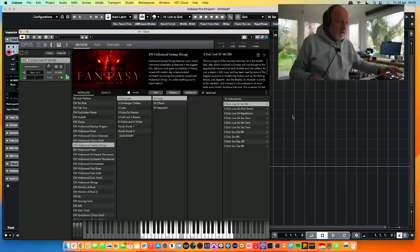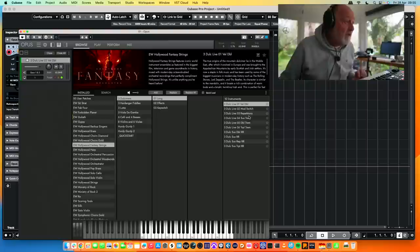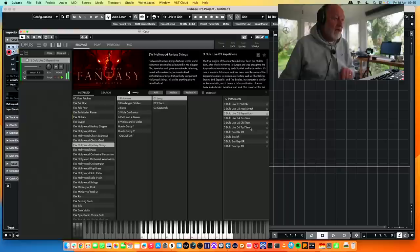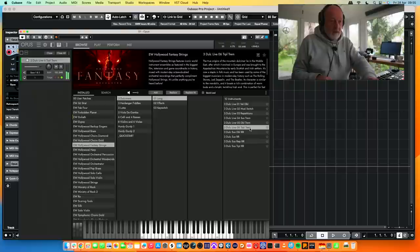I'm feeling myself being sent back in time already. There are repetitions patches too. You can hear that. That's a useful sound. I have a feeling game composers are going to love this.